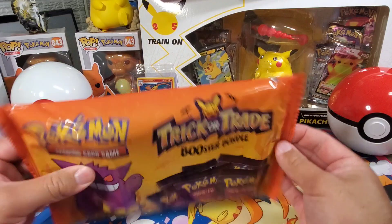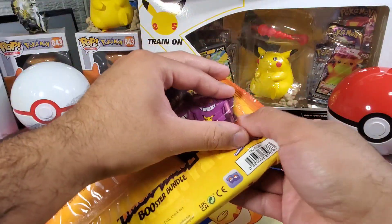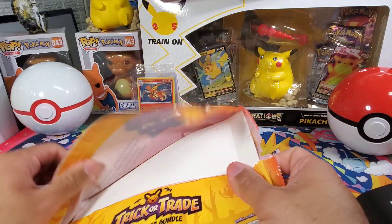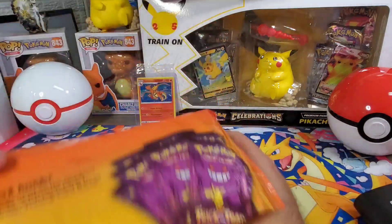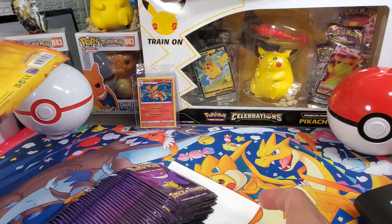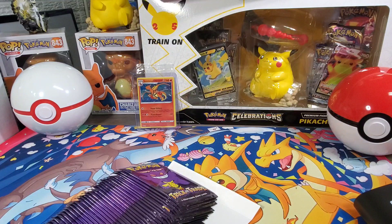I do believe this is a small set — super small set. I don't even know if there's any holographics. I don't remember; I haven't seen these opened since they first dropped and that was a while back.